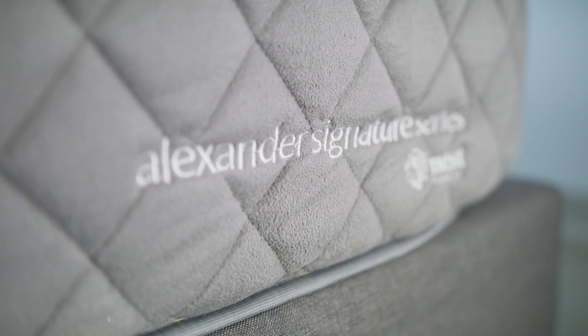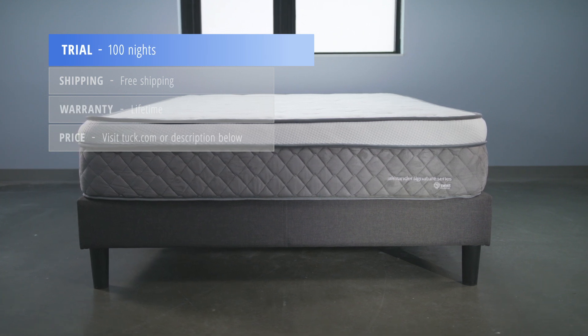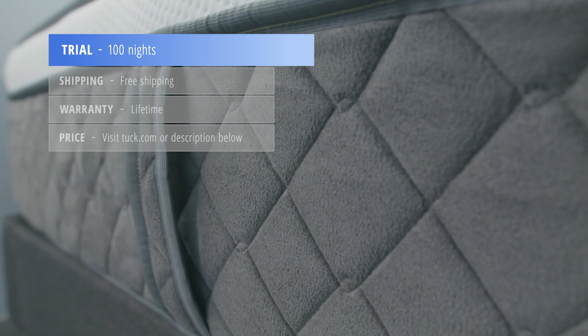For those considering the Alexander Signature Series mattress, Nest Bedding offers a 100-night sleep trial. You can rest easy knowing that you can try the mattress for up to 100 nights to ensure that it's the right fit. Additionally, the mattress ships free and comes with a lifetime warranty.